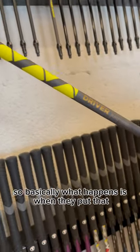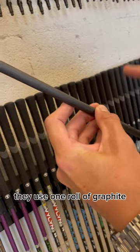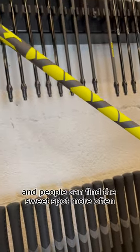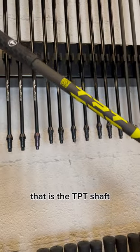Basically what happens is when they put that shaft together, they use one roll of graphite, and it makes it so the shaft is really stable, doesn't twist, and people can find the sweet spot more often. That is the TPT shaft.